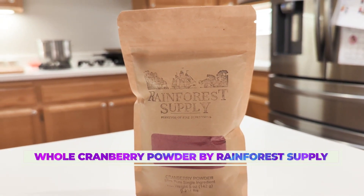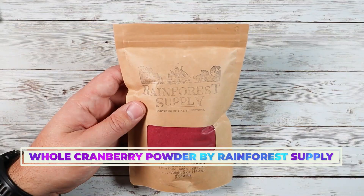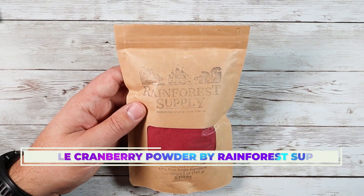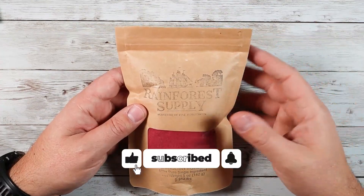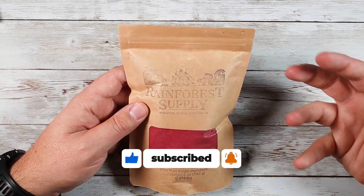What is going on guys? So today I wanted to talk to you about the Rainforest Supply Cranberry Powder. This is a fantastic product to add to all sorts of stuff, and I'm going to be showing you some video of kind of what I do with it.